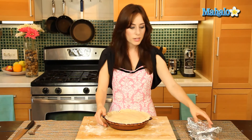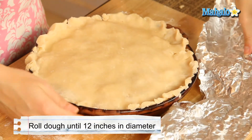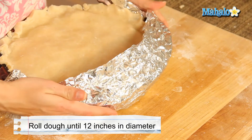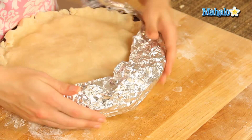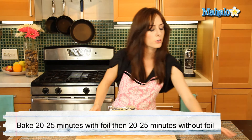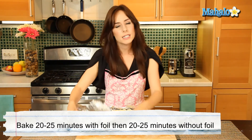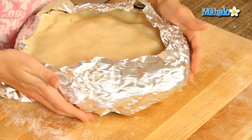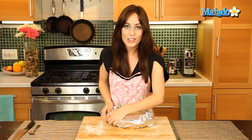I'm all done with fluting the edges. To prevent the crust from over-browning, I'm just going to wrap the edges in aluminum foil — just cover, don't press down. I'm going to put it in the oven, preheated at 375 degrees. I'm going to let it cook for 25 minutes, remove the foil, and then continue cooking for another 20 to 25 minutes until it's nice, golden brown, and cooked.